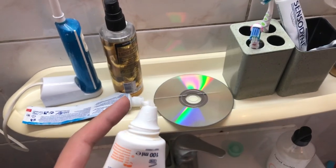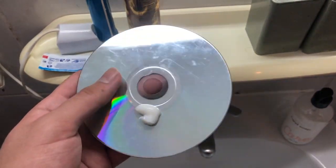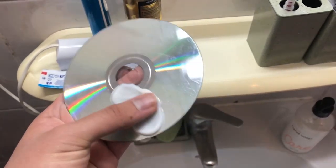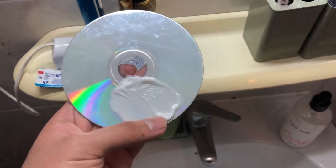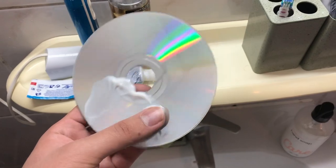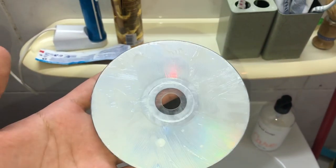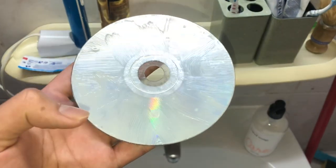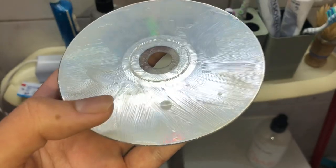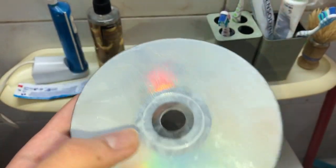Place a little bit of toothpaste on your disk and then spread it around like this, covering the whole disk. Make sure you cover the entire disk so the toothpaste gets inside the scratches. It's actually pretty great for filling them in.